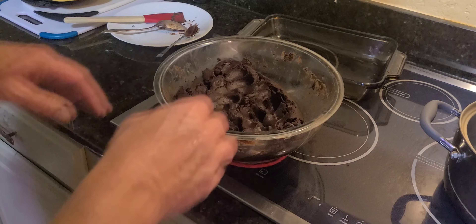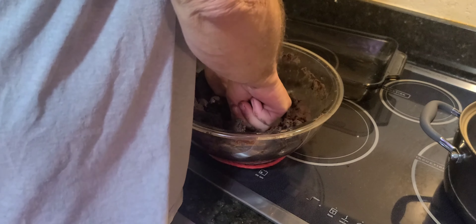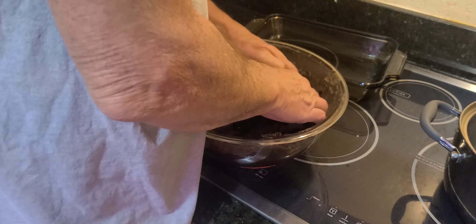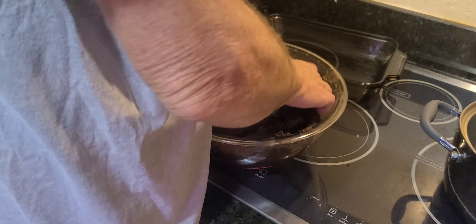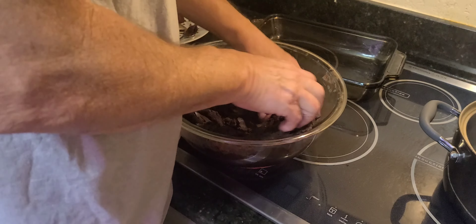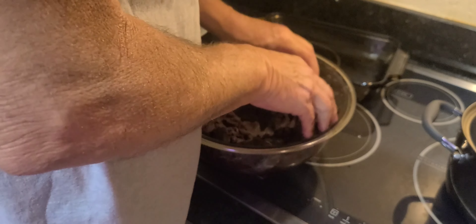Now what I'm gonna do is knead it — got it hot, get it all mixed up. There'll be a few chips in there that didn't melt all the way. Just keep on going, get it all mixed in.